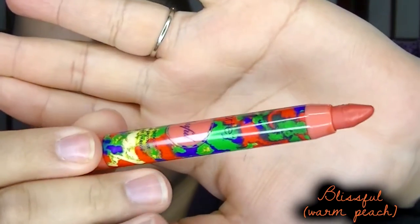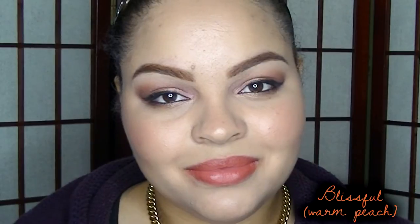The next color I'm going to swatch is a very beautiful coral — this is the shade Blissful. With very beautiful packaging, the shade in the tube actually matches the color at the end of the product, so I expected a coral color. Here is Blissful, and the color on the cap is the color you get on your lips. I really like this color — it gives off that coral look but the orange is still very dominant in this shade. Very pretty.